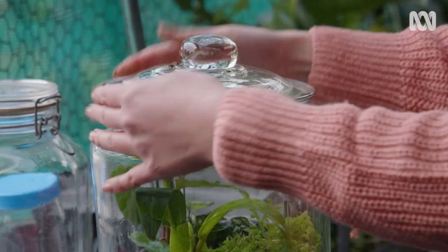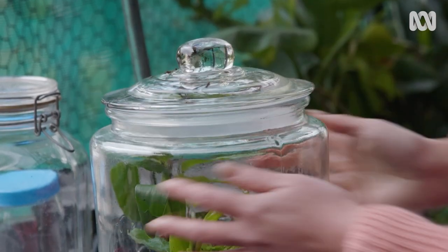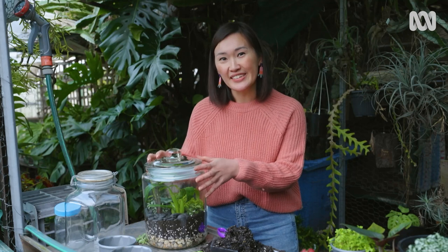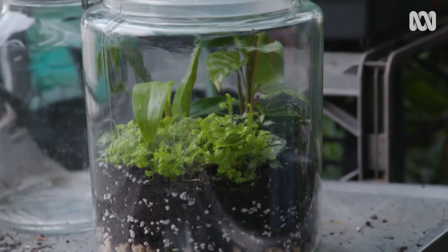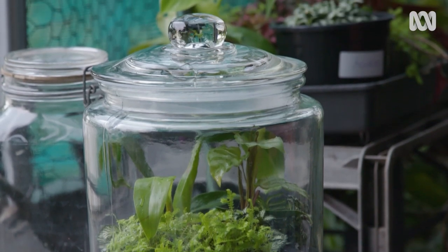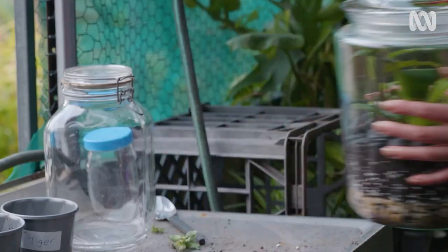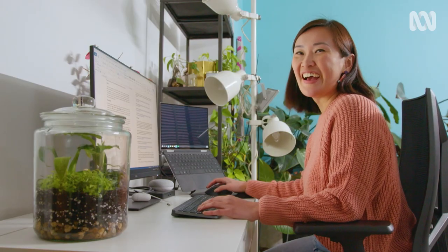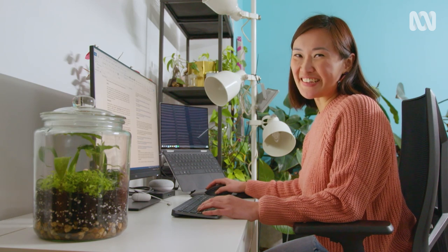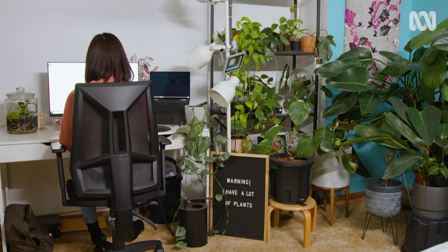As for maintenance, I won't need to water this one. The seal's fairly airtight, so the water will stay in there. But if yours isn't, you may need to water every now and again. If you see condensation, don't worry — it's a good thing, it means it's working. If the plants get a bit big, I'll just simply cut them back to keep them small. You also want to keep it in a brightly lit spot but out of direct sunlight — and I've got just the spot. A little garden of calm on my desk as I'm working. There are so many ways to get into gardening, and starting small brings big benefits.